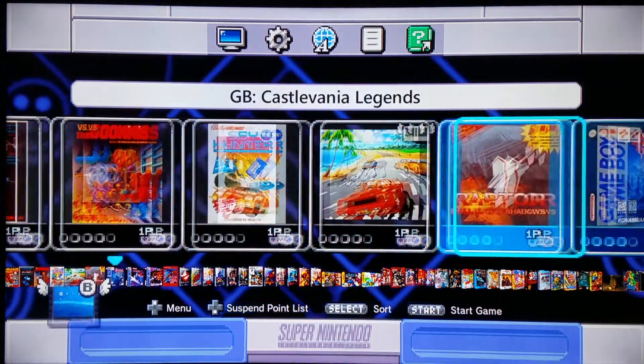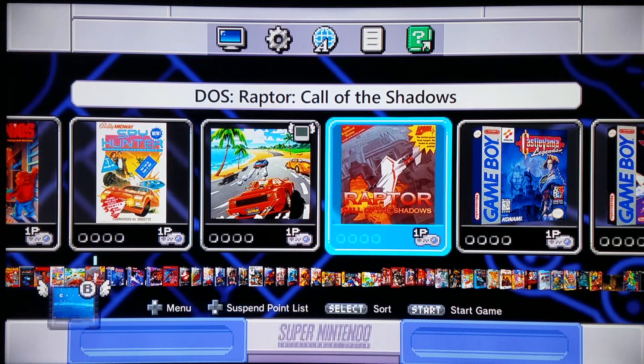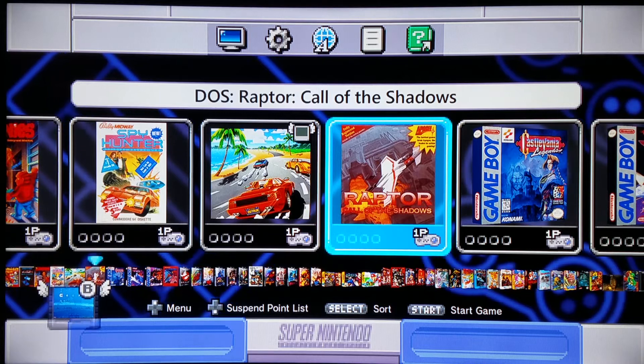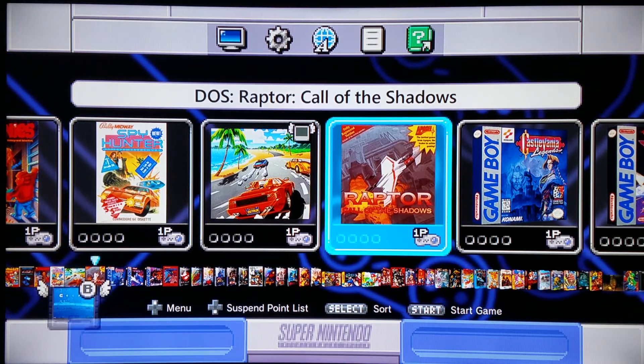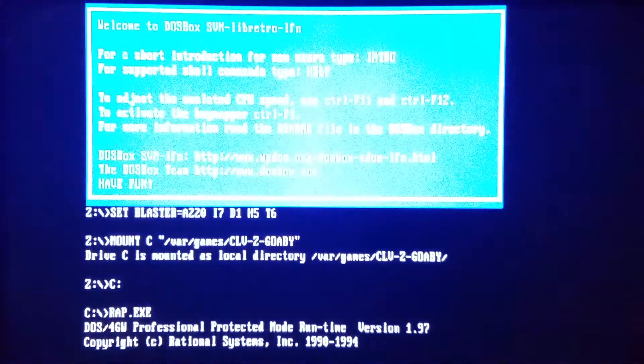We're going to load a great shmup classic that you can run on DOS called Raptor: Call of the Shadows. Commander Keen is your basic game that you would typically load for DOS box as your first game, but I'm going to do an intermediate game just so you can see how it relates to how you have to add it via Hashi 2. Commander Keen is definitely one of the first games you should try loading — it's a great game to start DOS box with.